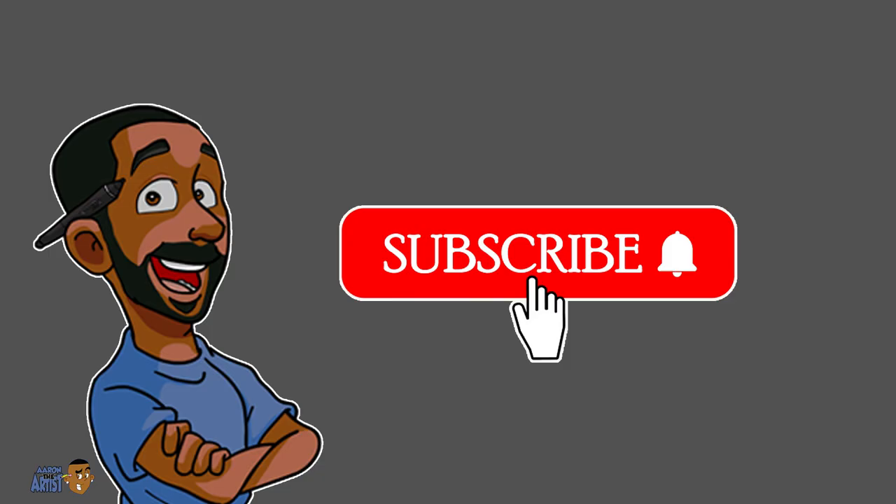I strongly recommend, if you're looking to become an animator or illustrator, give these tools a try. Thanks for watching — subscribe for more.